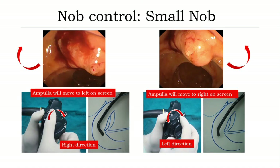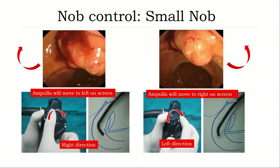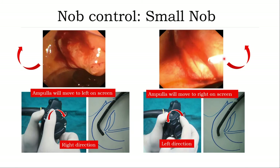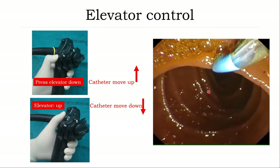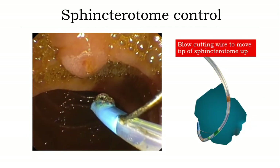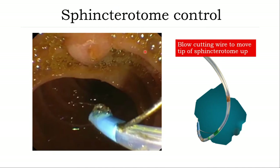For torque control: if you rotate the scope to the right, the tip will move to the left; if you rotate to the left, the tip will move to the right. This controls the lateral direction. Elevator control: if you press the elevator down, the catheter will go up; if you move the elevator up, the catheter goes down. Moving to the right moves the catheter tip to the right — another way to control the tip direction.